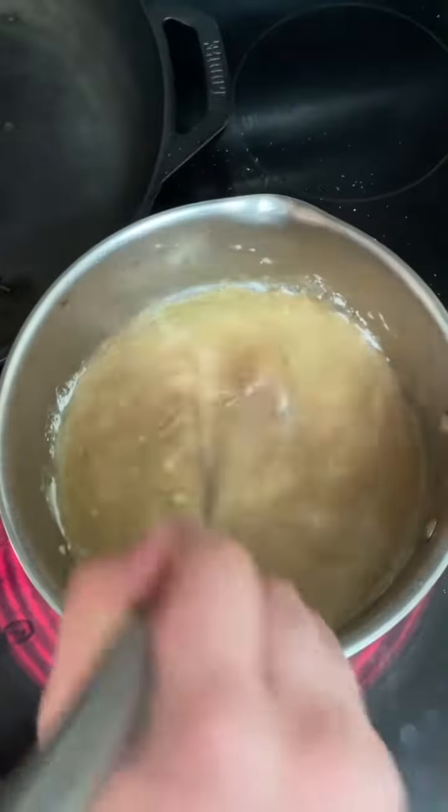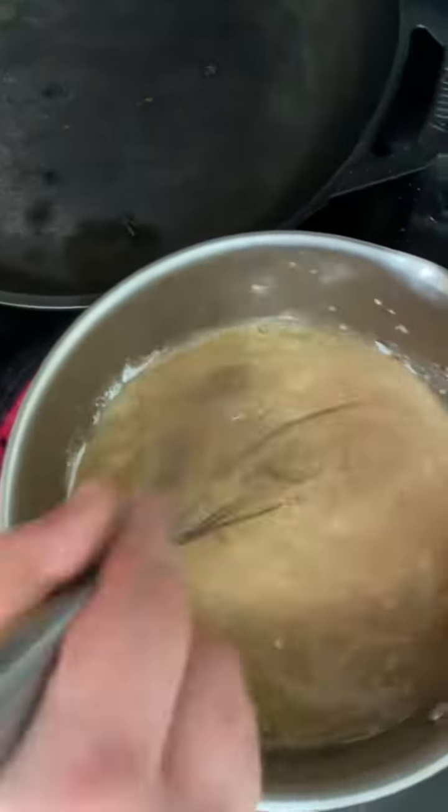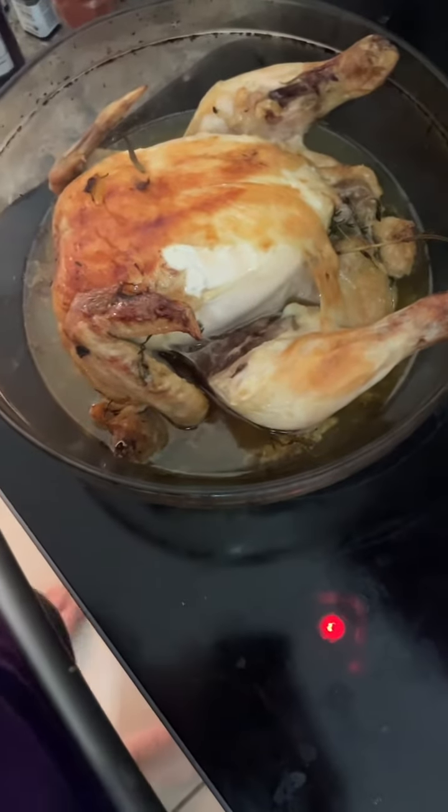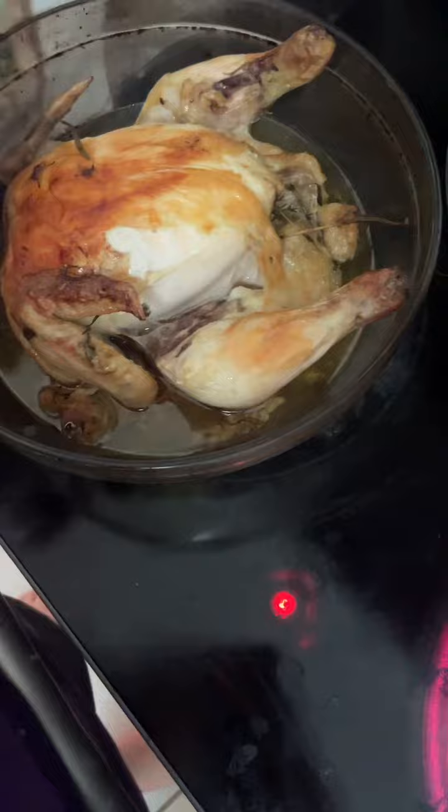A little pepper. Stir that all up, James, get the lumps out. And we're just gonna come over. We got our chicken that was roasted — that's very hot. We're just gonna pour the rest of that broth in there and let that thicken up.